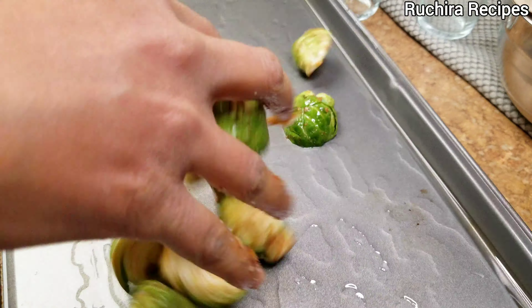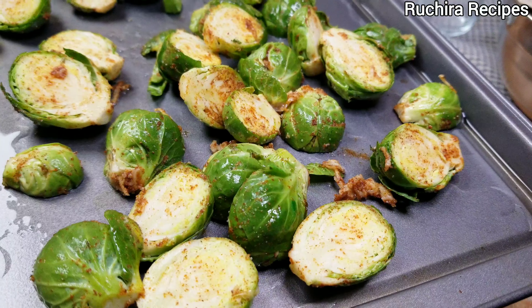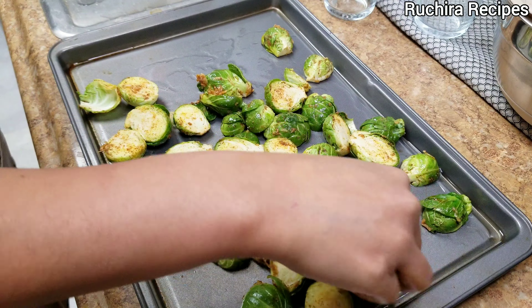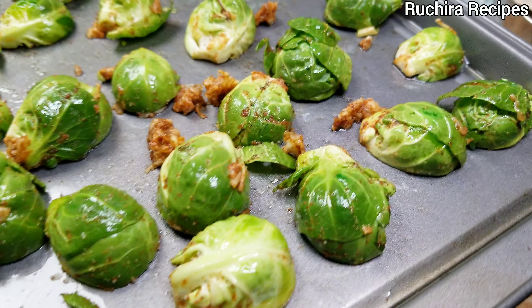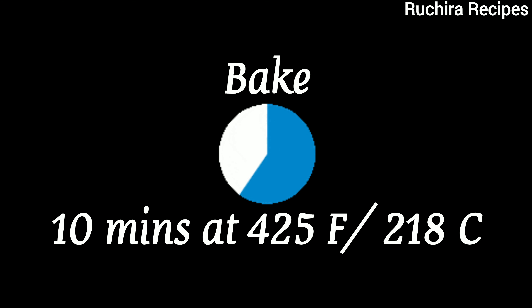Remove the baking tray from the oven and place the brussels sprouts in a single layer. They should not be too crowded. Place it in the oven and bake for 10 minutes.